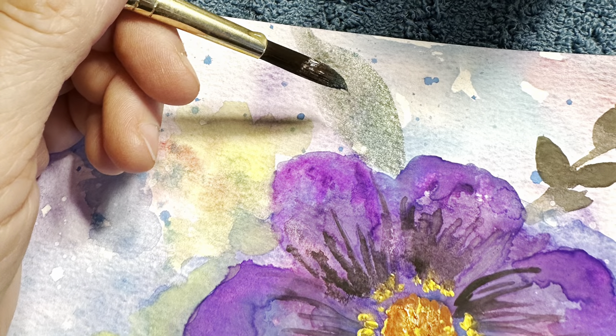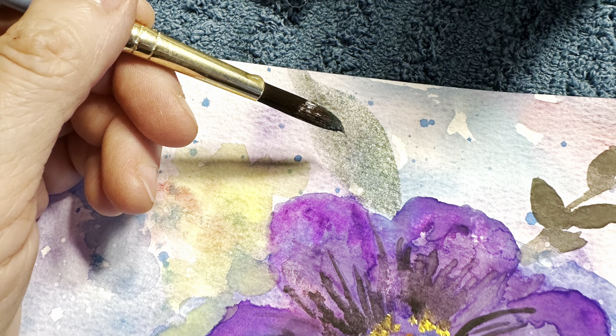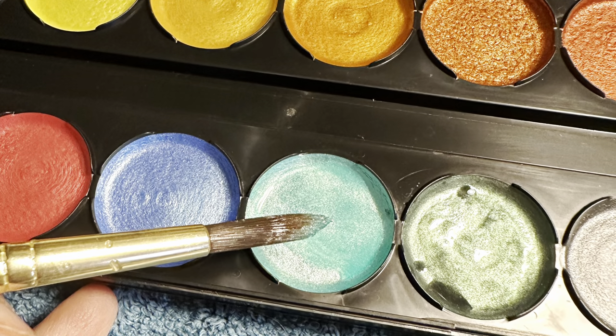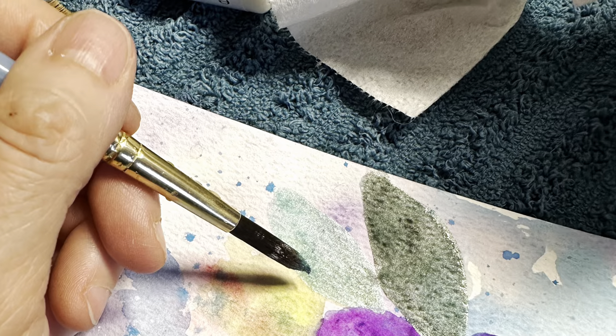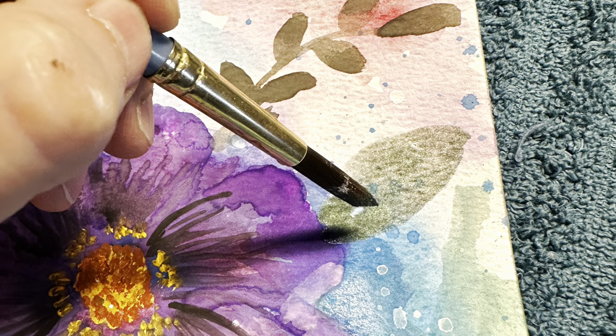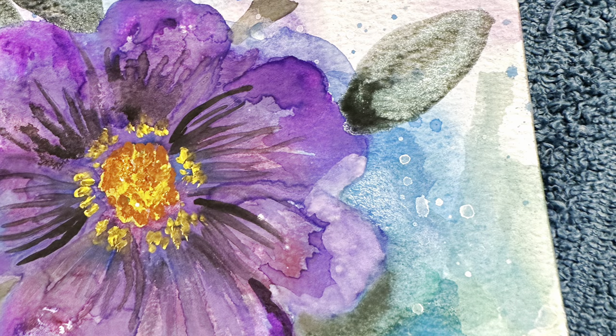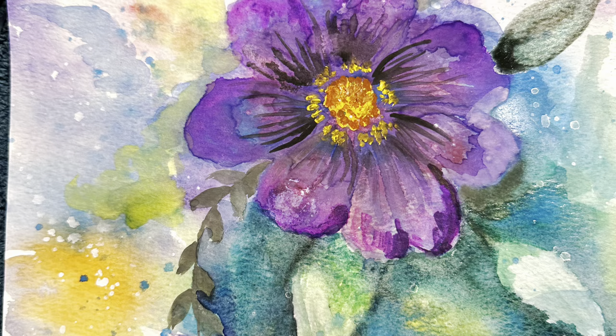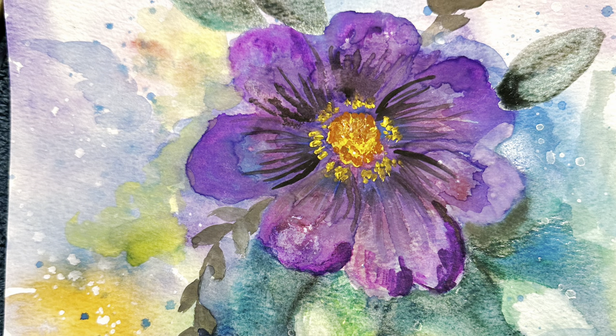Here we are using the metallic watercolor paint — it just really sparkles when it catches the light. I'm going back and doing the metallic, and then I used a little darker color to put the veining in on the leaves. For these leaves I did the opposite, where I filled them in first instead of leaving them blank like I did the other ones. It's beautiful — it's just really fun having all the different kinds of paint together.